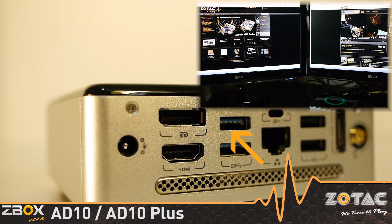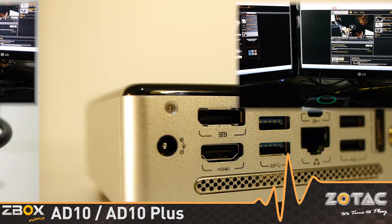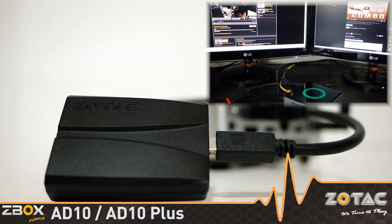The graphics processor supports DisplayPort and HDMI displays simultaneously for dual monitor computing. Users that desire more displays can add the optional Zotac DisplayPort to dual HDMI adapter to enable triple display computing.